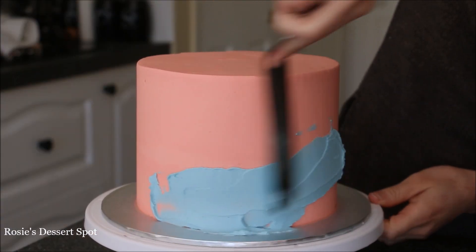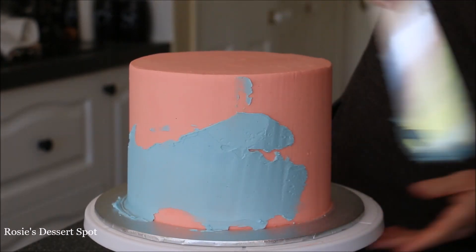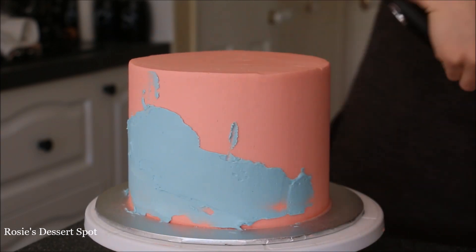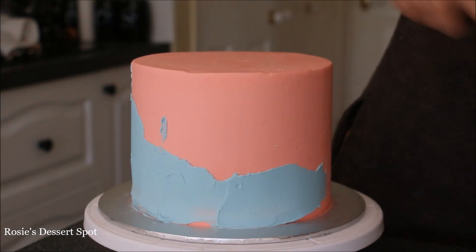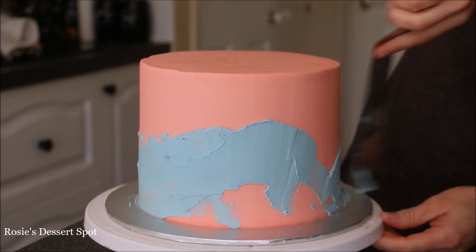On the bottom tier I'm starting with some blue buttercream. You can see I'm adding a very thin amount and I'm also making sure that it's jagged — not going in a straight line at all. I'm making little mountains here and there just to give the cake a bit more interest.